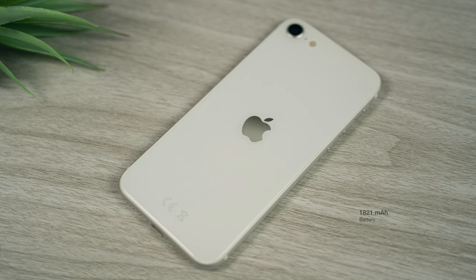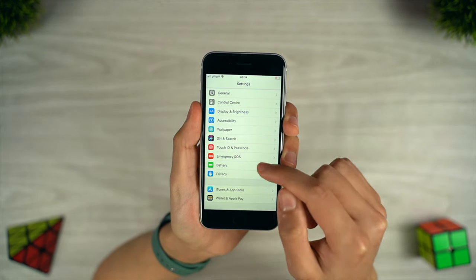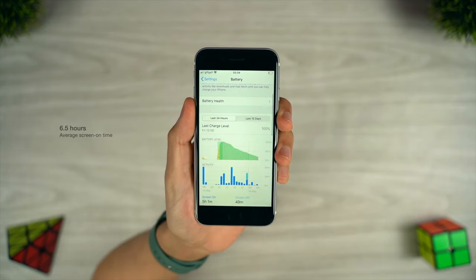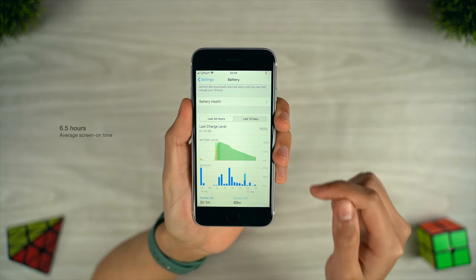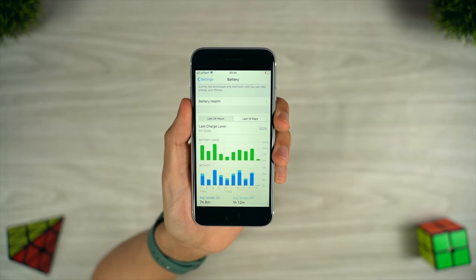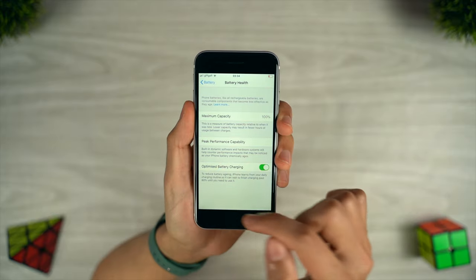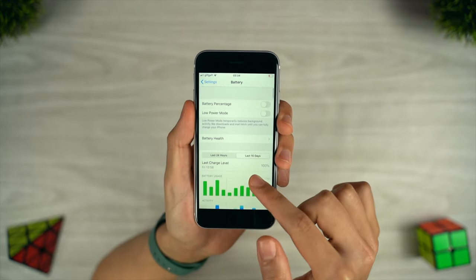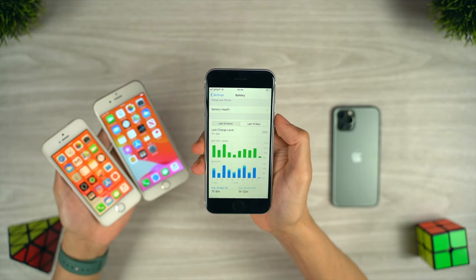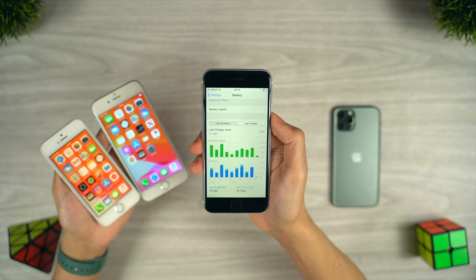With a smaller phone size comes a smaller battery, and for me the SE's battery life is the phone's biggest weakness. It's not exactly bad — under average use it'll see you through the whole day, and I've personally been averaging over 6 hours of screen-on time. But if you want to use the phone heavily with demanding applications like the camera or for gaming, you may find yourself needing to charge up before the day is done. It's supposed to last as long as the iPhone 8, and clearly the SE is marketed at those upgrading from much older phones — it isn't supposed to compete with the great battery lives of the iPhone 11 series, so the majority of people will be happy enough.